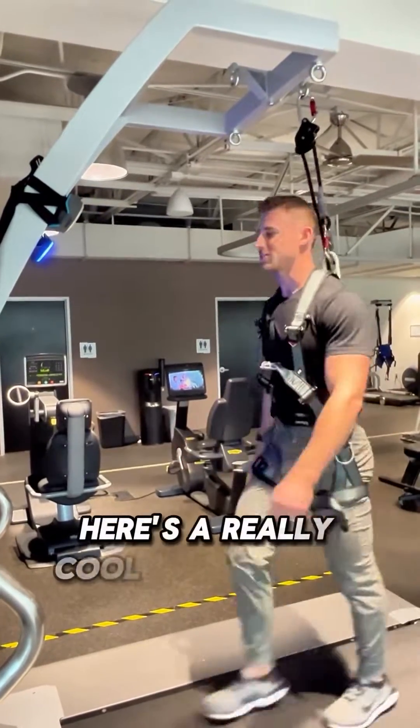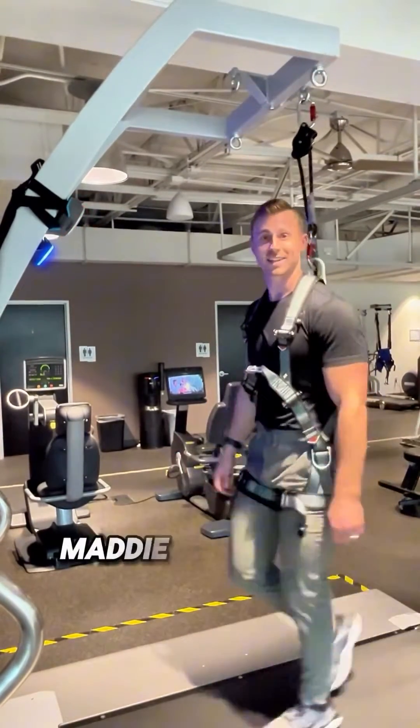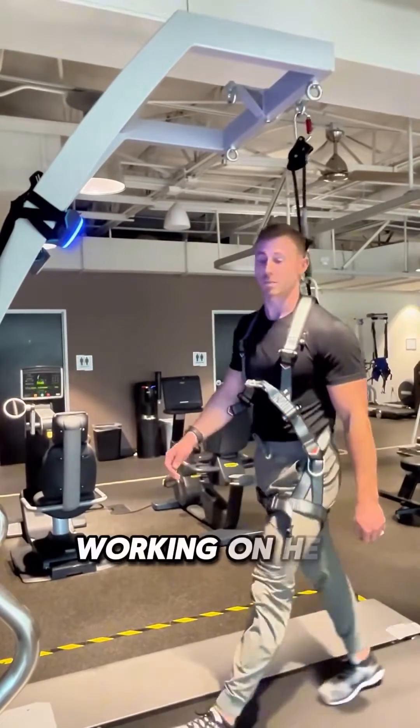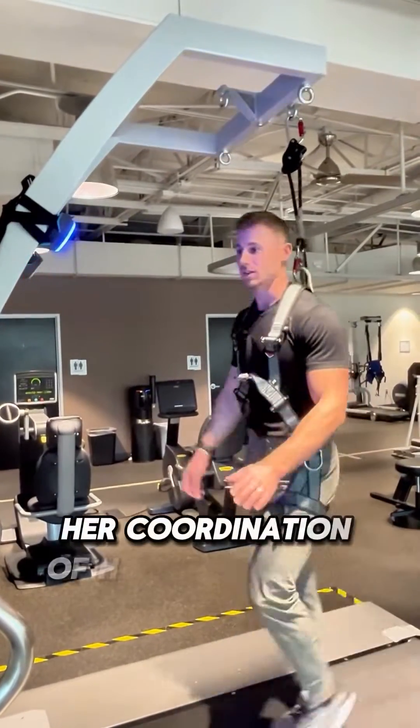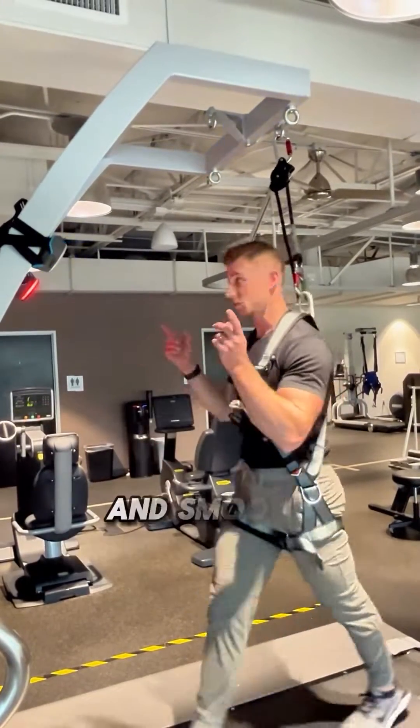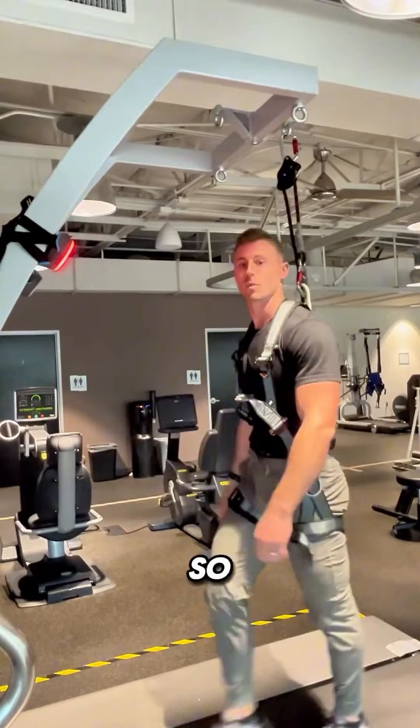Here's a really cool intervention that my student Maddie and I came up with today, working with a patient with MS on her balance reactions, her coordination of her left leg and left arm, as well as working on vision and smooth pursuits with ocular tracking.